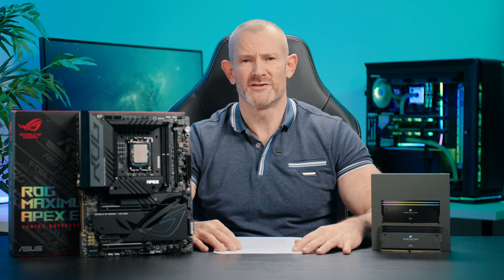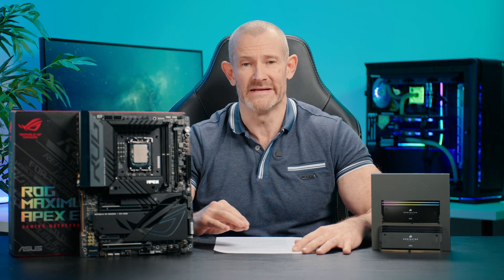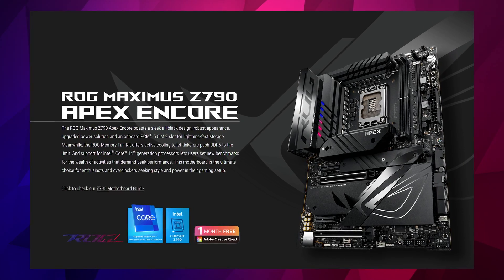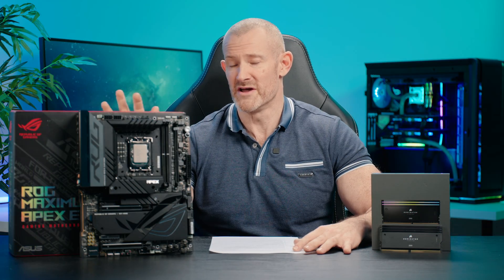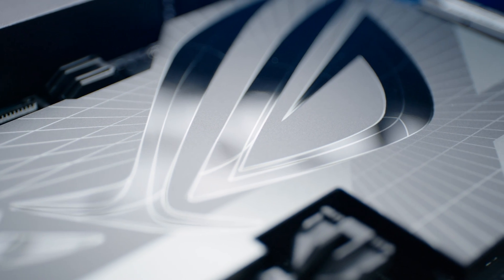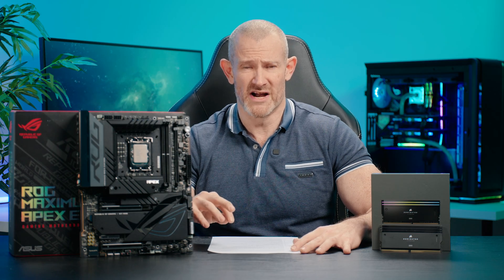Let's cover the test system used for the results you'll see later. I also want to clarify that the memory support we'll discuss worked well across a full range of motherboards. The test system included the ASUS ROG Apex Z790 motherboard here next to me — the Encore version. They've gone from a white to a black colour scheme on the Encore, which I much prefer, and it worked flawlessly throughout my testing. I combined that with Windows 11 and the latest GPU drivers, along with my usual RTX 4090 GPU.